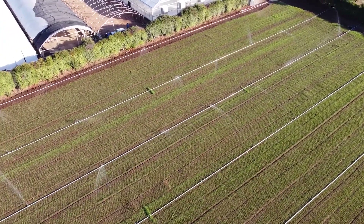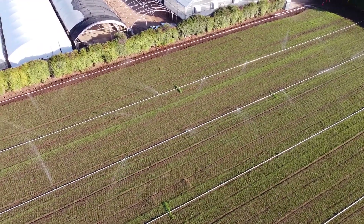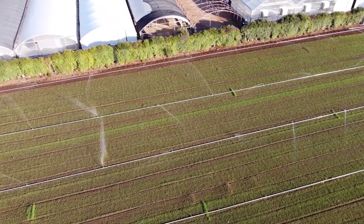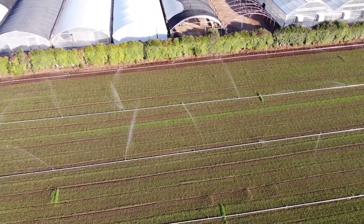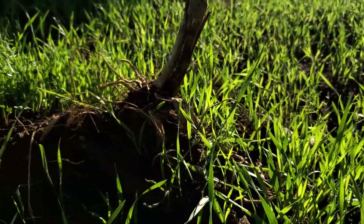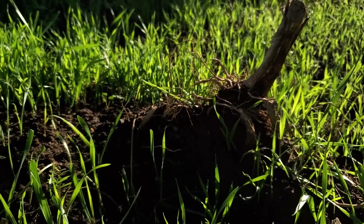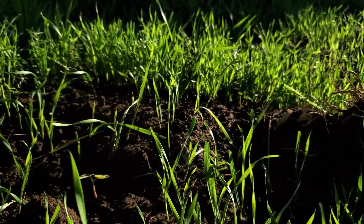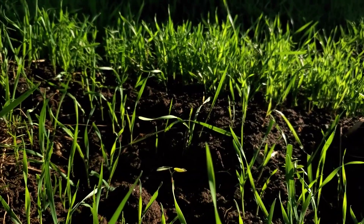Along with a myriad of other benefits, cover crops prevent erosion from the physical action of the rain hitting the soil. The roots basically hold on to the soil and prevent it from running off during rain events. The roots also prevent leaching from the soil profile and catch nutrients that would otherwise run into waterways and pollute the waterways.